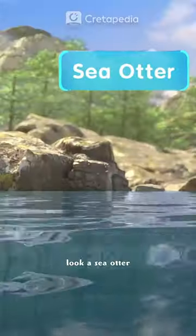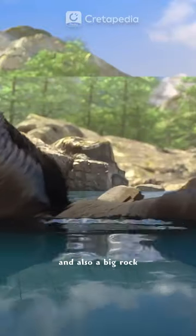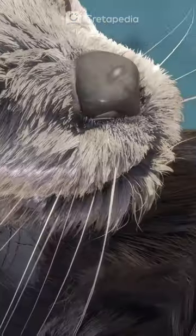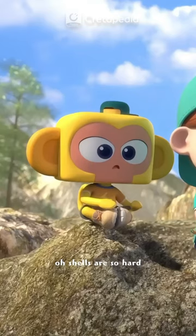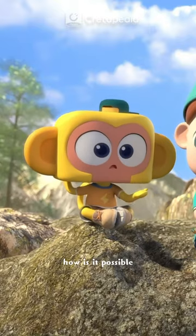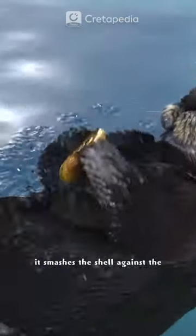Look, a sea otter! It's holding a shell and also a big rock. It uses the rock to crack shells. Shells are so hard — how is it possible? Just wait. It smashes the shell against the rock until the shell breaks.